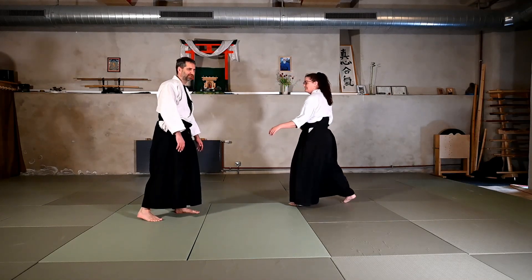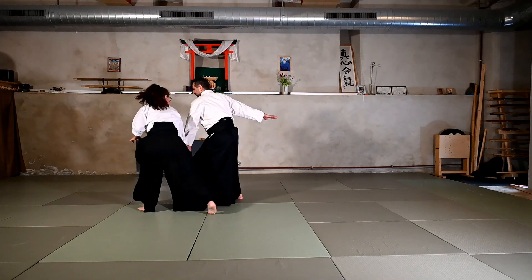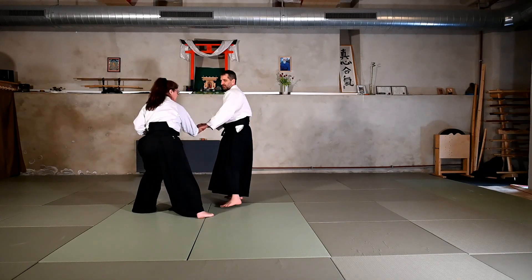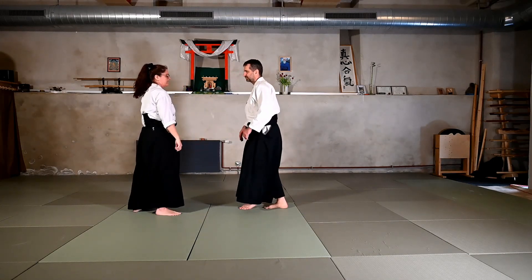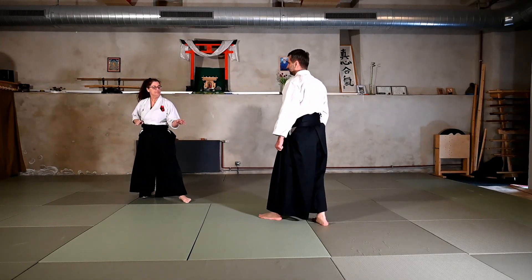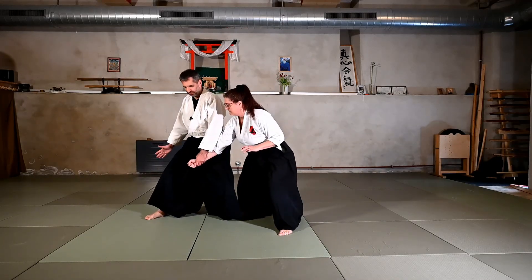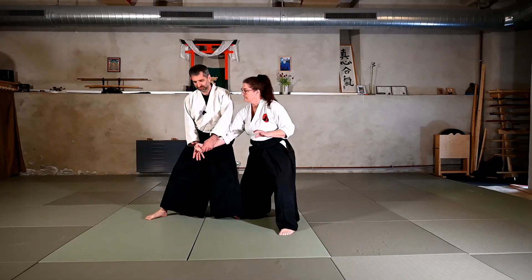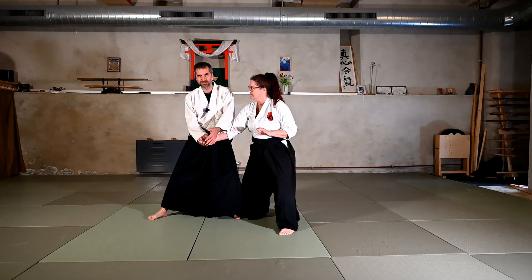As Sandra is attacking me, I will do exactly the same opening as for Kotegashi. Normally I could go with the Kotegashi here, but this time instead of doing the Kotegashi, after the opening, I will take over the wrist here with this hand — getting the head from the other side, grabbing the wrist.